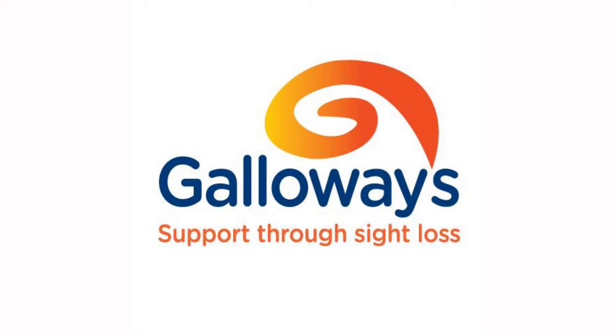Galloway's support through sight loss. Hi everyone, this is James, the Get Active coordinator at Galloway's. What I want to do today is give you some ideas on how you can keep mobile, be a bit more flexible, and do a little bit of exercise in your own home with hardly any equipment. I'm going to show you some basic exercises to get you up and about regardless of your age or abilities.